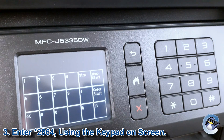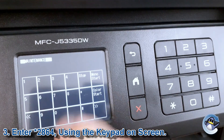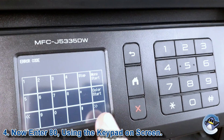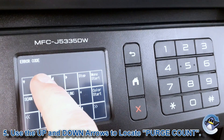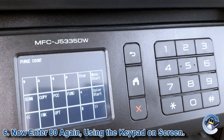Then what we want to do is type in star 2864 to get into the maintenance menu, and then press 80. Then we can scroll right or left until we see the arrows — use those until you see 'purge count' on the screen.